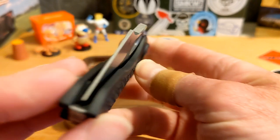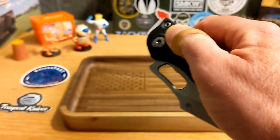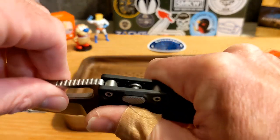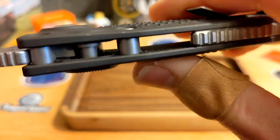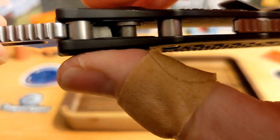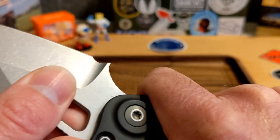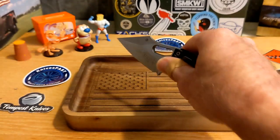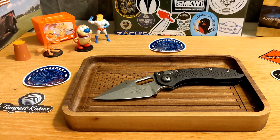We are dead-centered in lock-up when it's open — phenomenal, like a fixed blade. That's because everything is so big and just so well done. The stop pin, everything — it just feels like heavy metal, man. Look at that.